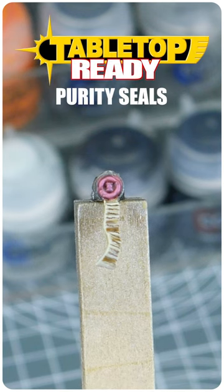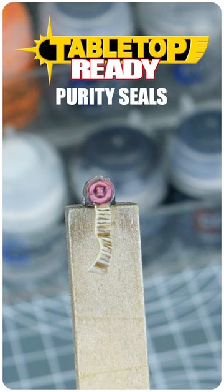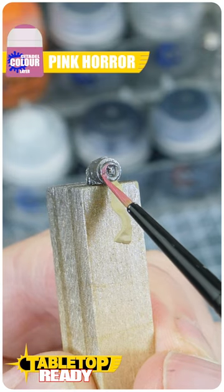Time for a Tabletop Ready short tutorial, and in this one I'm going to show you how to paint a purity seal. For the parchment part of the purity seal, start with some Morghast Bone. For the wax part, start with Pink Horror.